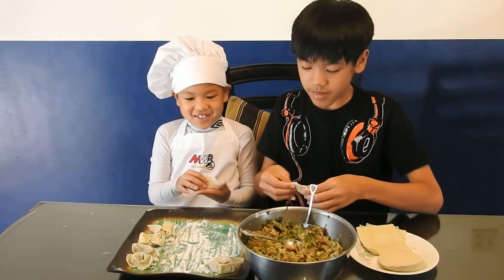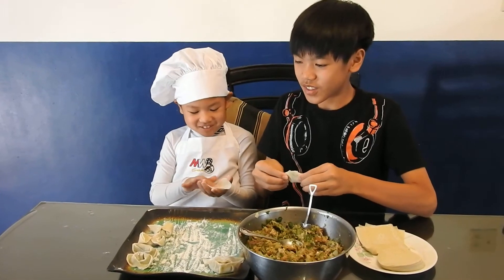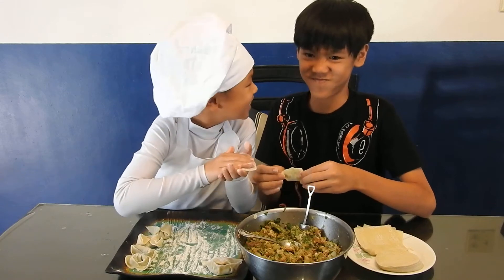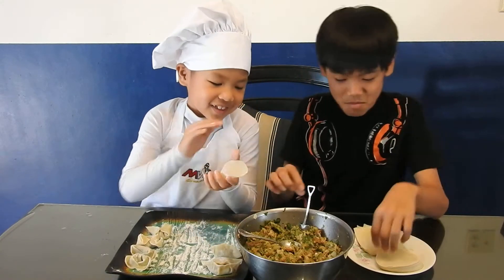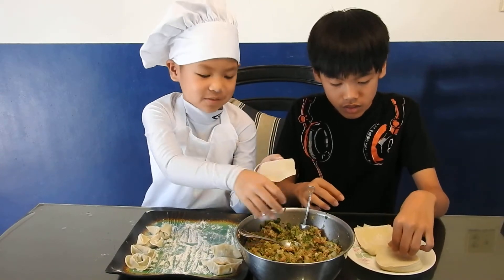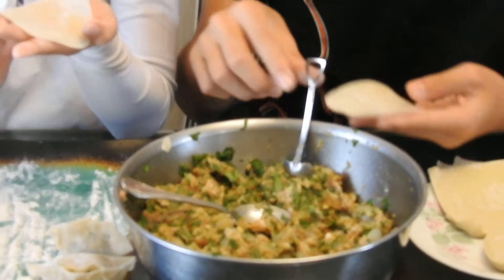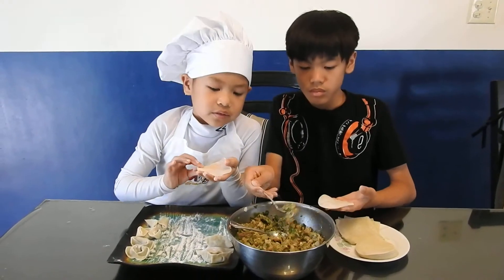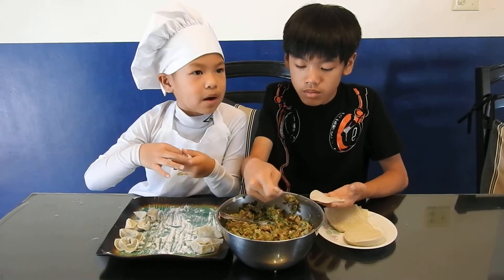Me and my brother made a few of these and it's really simple to make. This has spinach in it, like very small cut up pieces, and there is also a bit of meat and paprika.